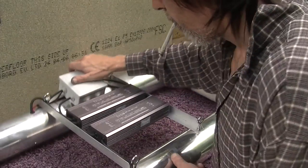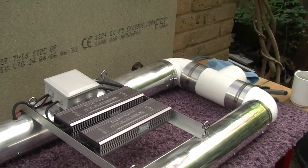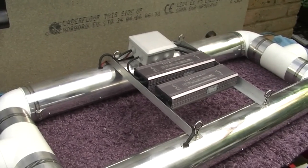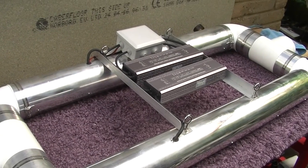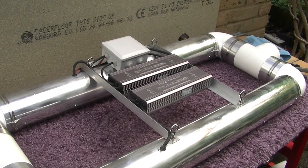So there we go — first of the production models. This one is a customer order for a specific space, designed for a 1.2m square tent, hence the overall length of 1m. Hopefully the units I'll be making going forward will be the full 1.2m length for large-scale applications. Anyway, there you go — enjoy, and see you on the next video.